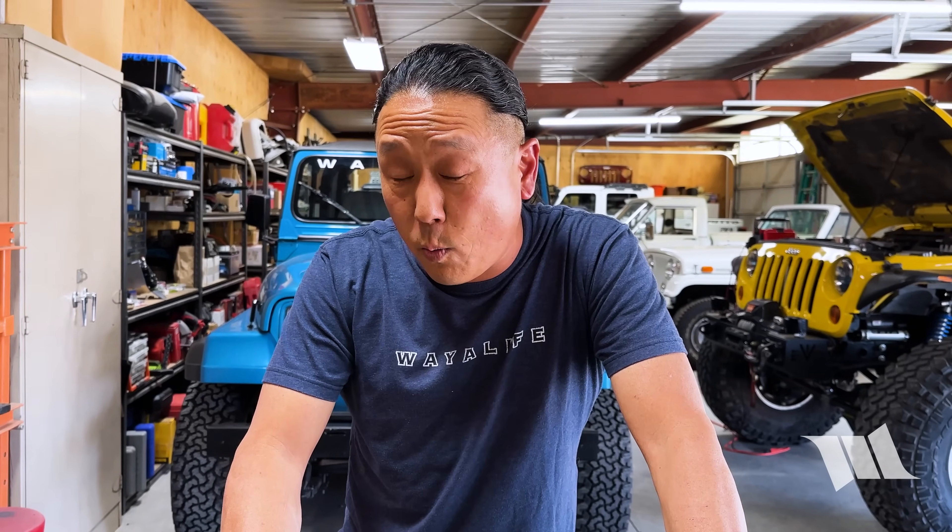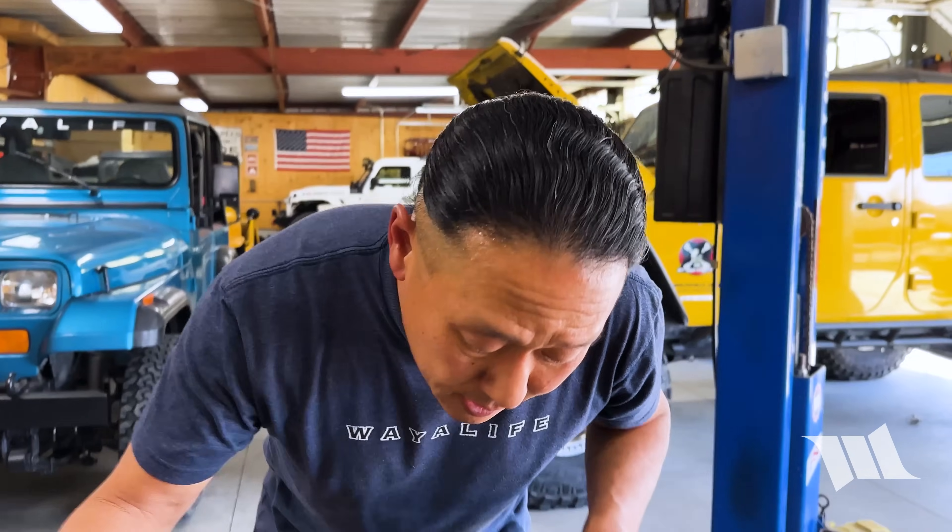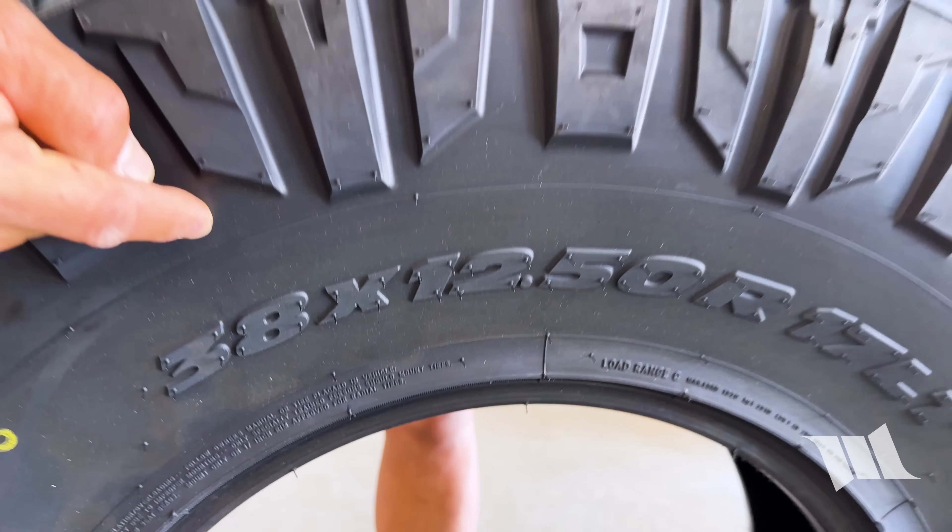This is a KMC Grenade Crawl beadlock wheel, but for the purposes of this video it could be pretty much any beadlock wheel that you can buy today. Installing it on something like a 38-inch Nitto Ridge Grappler or other large off-road tire is a lot easier than you think, and I'm going to show you how.